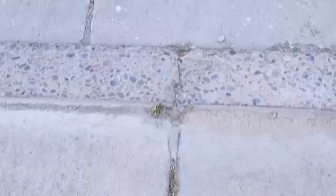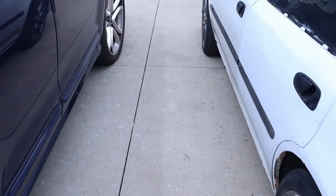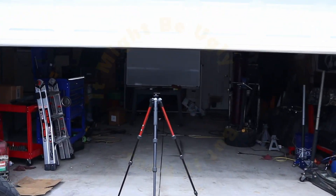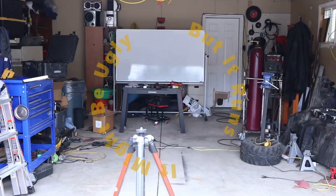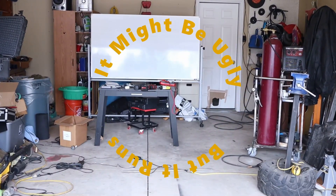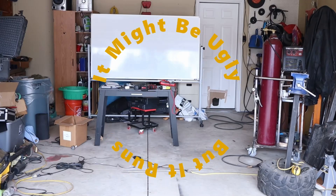All righty folks, let this stand as the short version of rebuilding the transmission in the 2014 Jeep Patriot. This is just going to be a highlights clip. For those that want to see just the really important bits and want to scroll through quickly, there will be chapter markers to let you know where everything's at. So let's get into it.